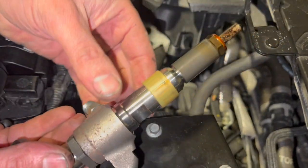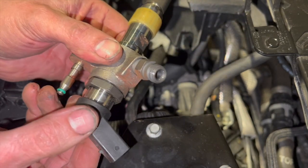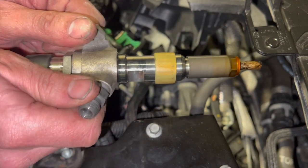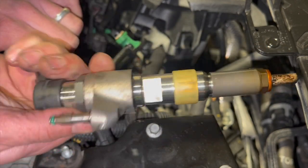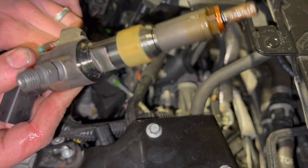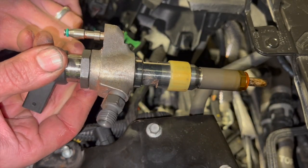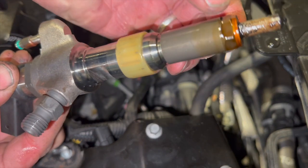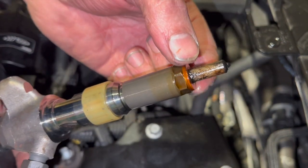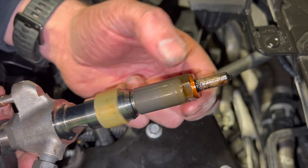So that's the injector out. It didn't come out too bad — you just had to work it a little bit. You can't really get anything decent to pull on this end, so you just work it gently. They're not really known for being too seized, luckily — some injectors can be a nightmare. It looks like it won't be too bad to clean up. And it's actually come out with the copper seal on it as well, which is a bonus. If the copper seal had stayed in the bottom, I'd use that tool to get it out.